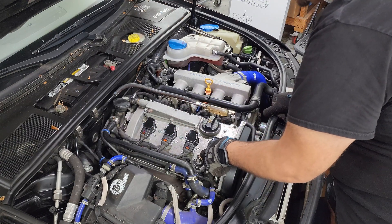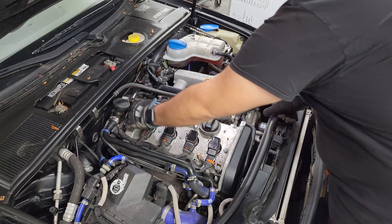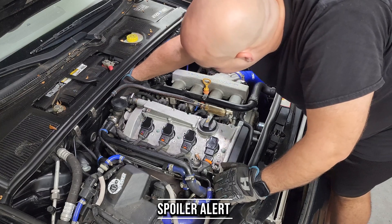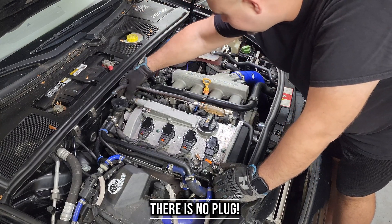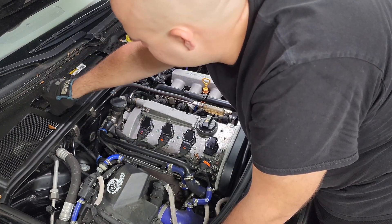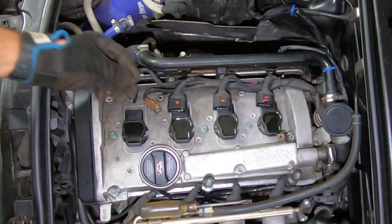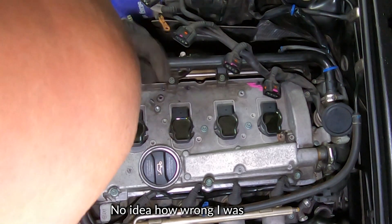With all of these disconnected, the next thing we have to undo is the grounding harness, which grounds the entire harness. Then we have to go fishing for the plug in the back, but we'll see how that works out. Battery disconnected, we can go ahead and undo the harness — which will quite literally be the easiest part of this whole job. Wow, there are pieces everywhere.